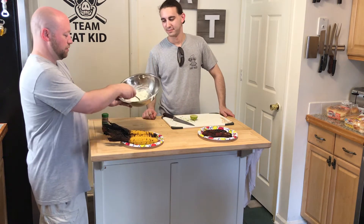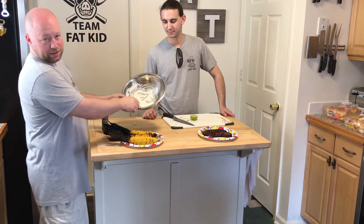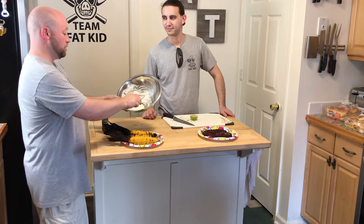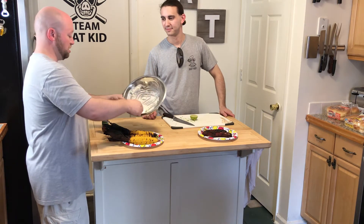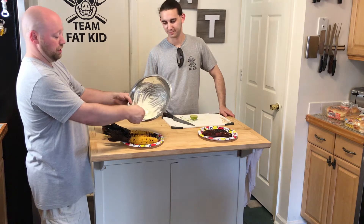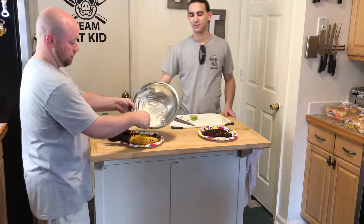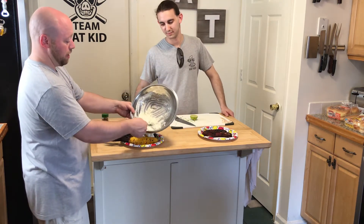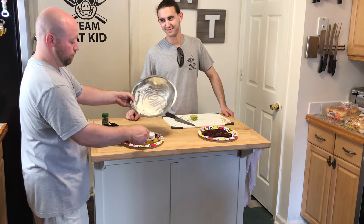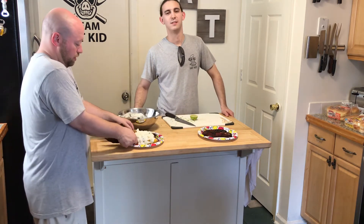We have our mix that I made earlier. This is just sour cream, mayonnaise, lime juice, cilantro — and cheese, the cotija cheese. So then we just smear this over the top of the corn like this. I know you're thinking this looks crazy and why is my man putting mayonnaise and sour cream on corn — trust me on this one.